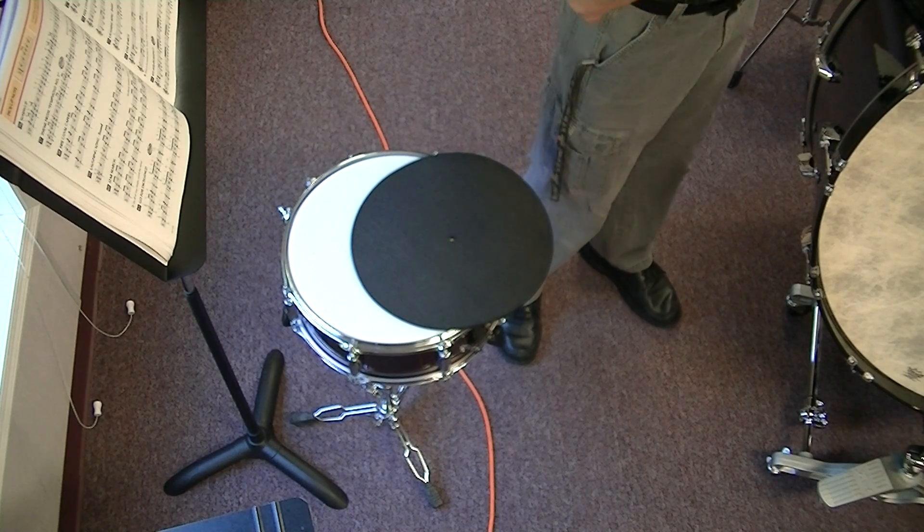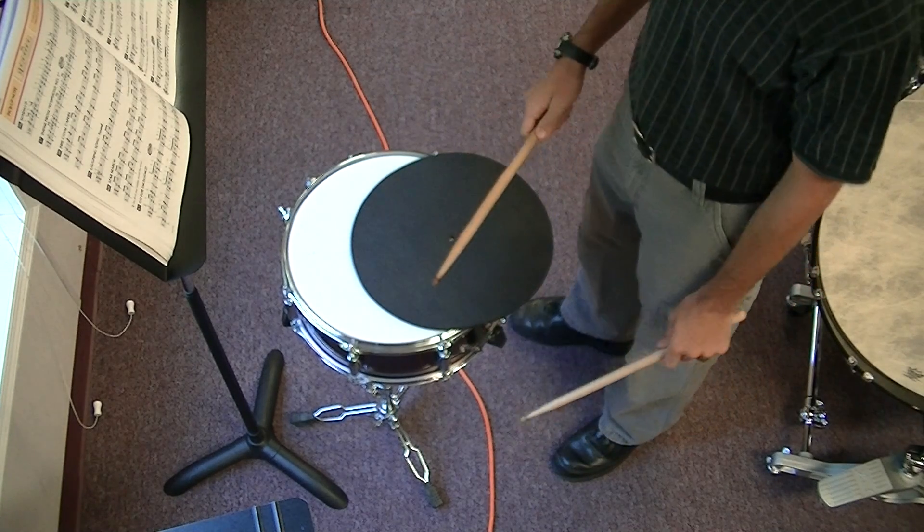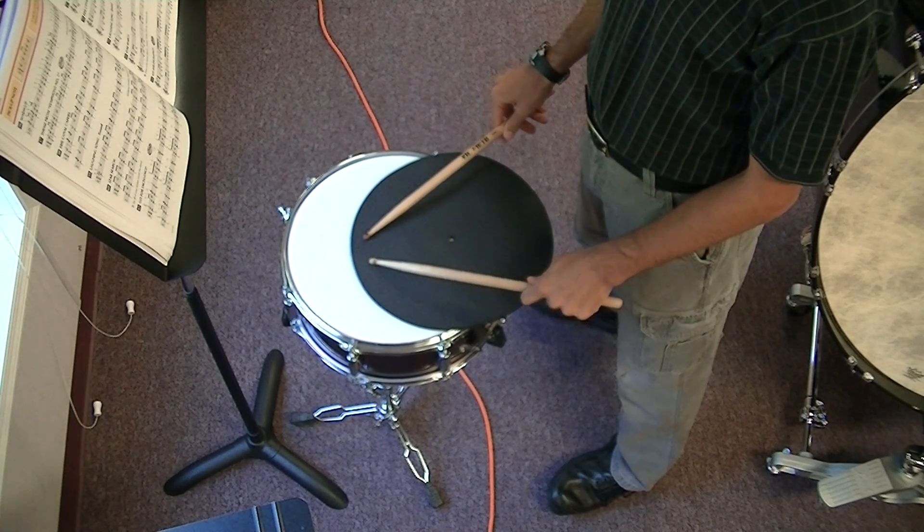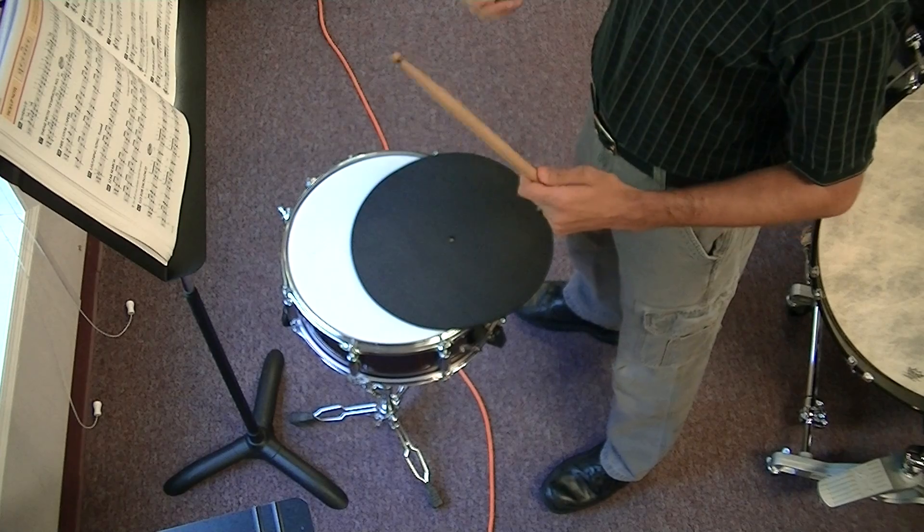Before we get to number 58, let me tell you about our code word. Our code word is 'staff' — you read music on the staff.